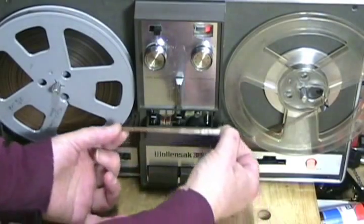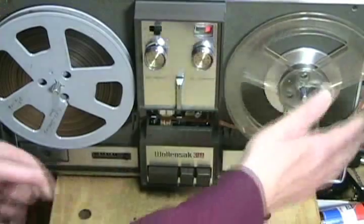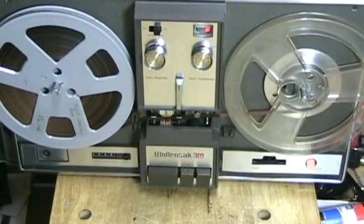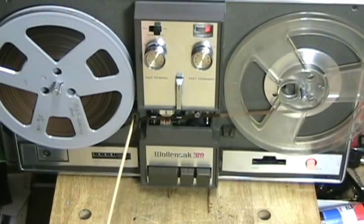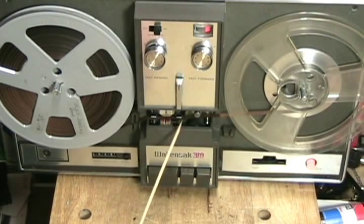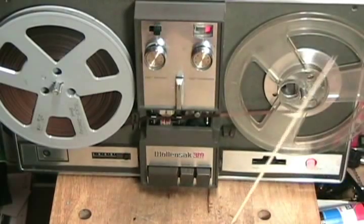All I do is take this and just simply slide it in, then I tighten up my tape by hand and we're ready to go. You can see how the tape is going between the pin and the slot, then between the flat metal and the point, then between the capstan and the pinch roller, and straight on out to the take-up reel.